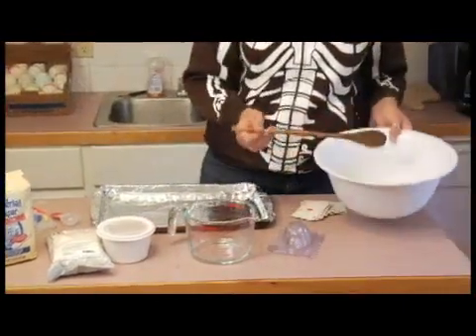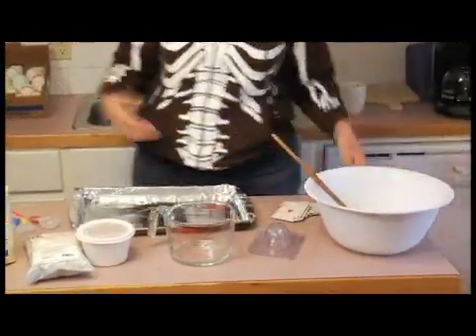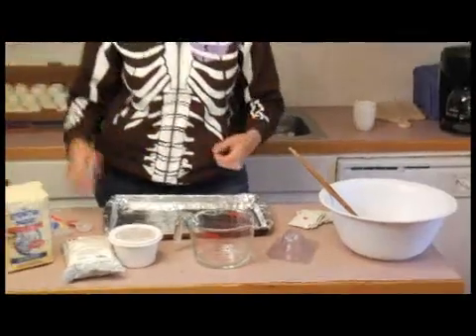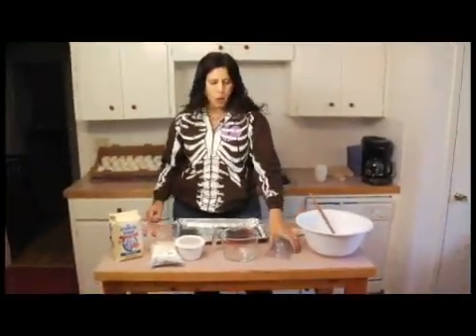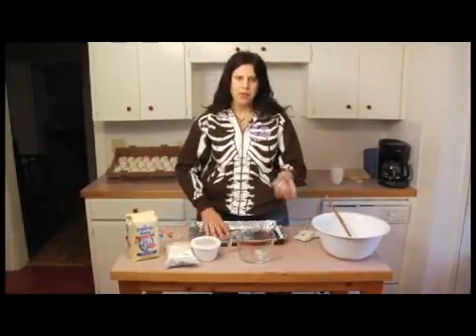Mixing bowl, mixing spoon. The basic procedure here is we're going to combine our ingredients in the correct proportions in the mixing bowl with the mixing spoon, then we'll mold the sugar skulls out using the mold.